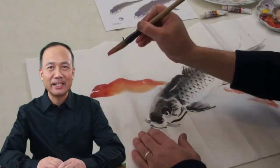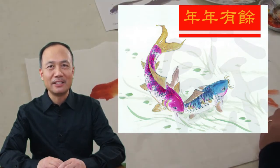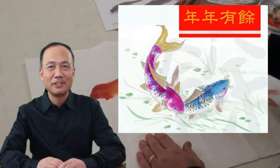They are a symbol of abundance and wealth. We call it in Chinese 'Nian Nian Yu.' It means year after year — every year we have fish, there's a fish every year.